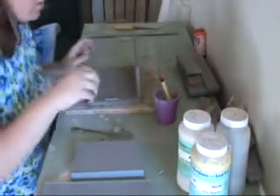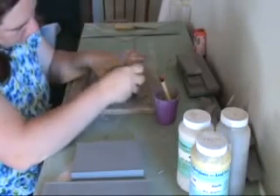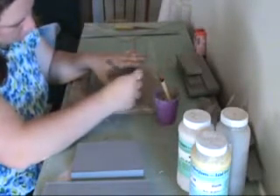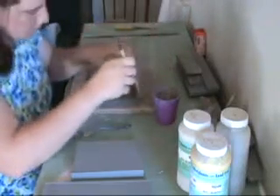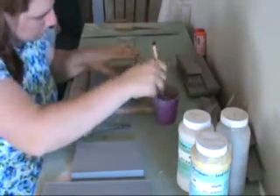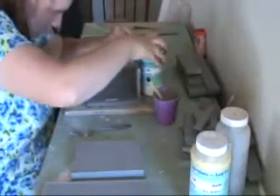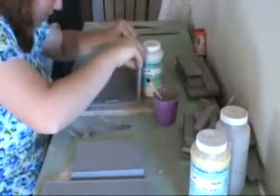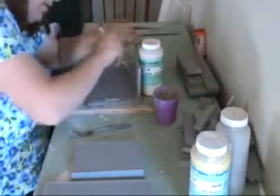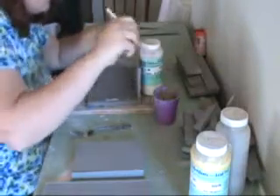The extra that hangs off will be trimmed off later. But this ensures that we won't have divots on the corners where those slabs are joined together as it shrinks. I'm adding more slip, and because I'm using a thicker slip it's holding it upright a little better. But I'm going to go ahead and put one of these jars of underglaze here just to make sure. Brush that inside seam really good and push it in there.